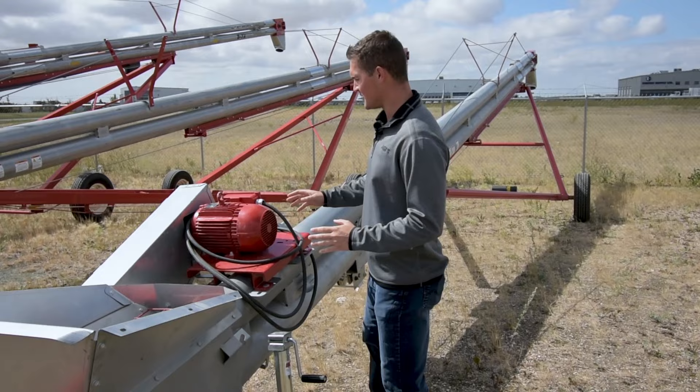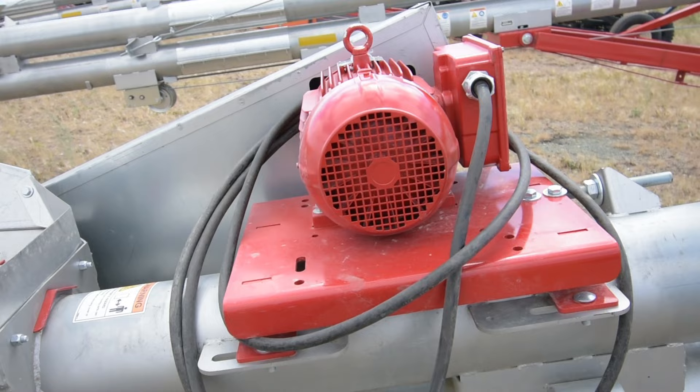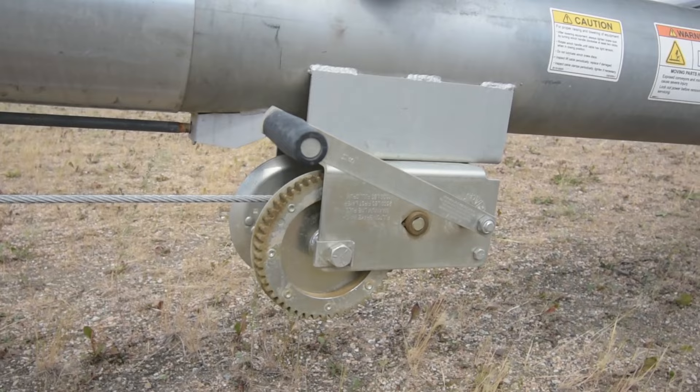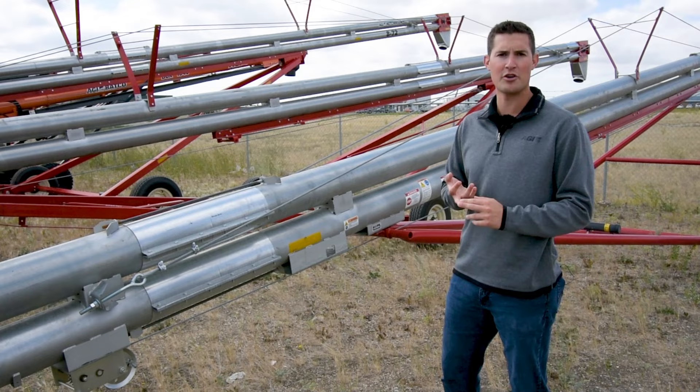Moving up to the motor options, these are the electric motor kit that you can see on here. We can also get a PTO drive if that's what you need. When we go to the hand winches on here, we have a few different winch styles. On this one right now we currently have the hand winch mounted. We can also go with a hydraulic winch or an electric winch, depending on what your needs are at your site.